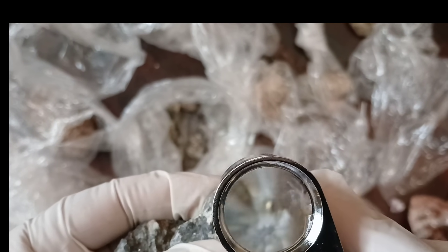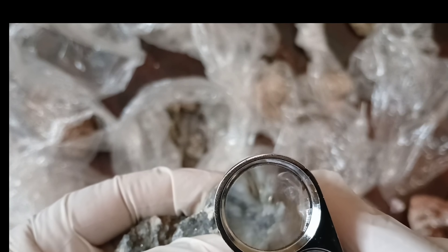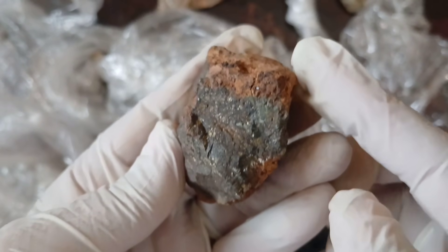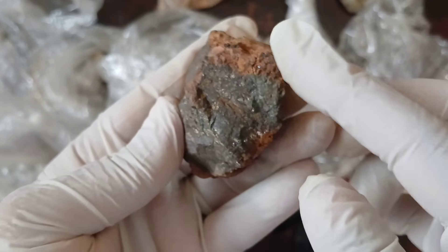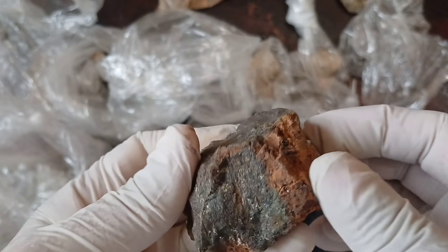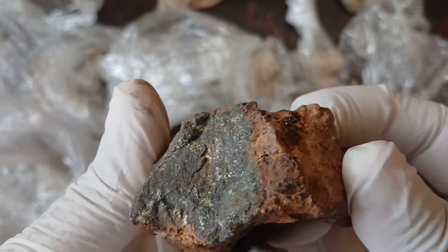These basic steps might help you in the preliminary check for gold in rocks, but for precise results it's better to consult geological experts or use specialized equipment. If the gold is hidden within the rocks or microscopic — too small to see with the naked eye — it requires more specialized techniques and equipment to detect.